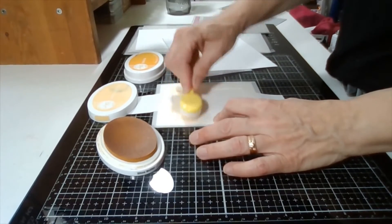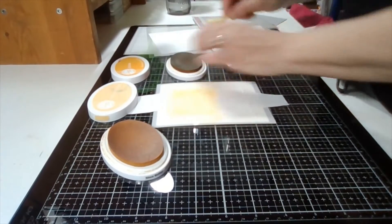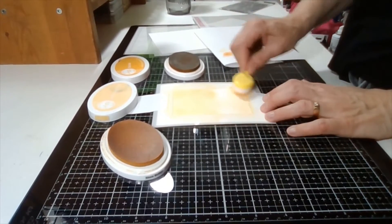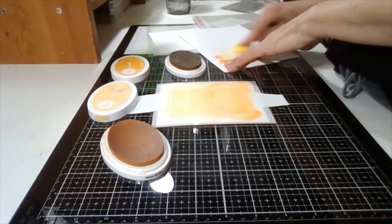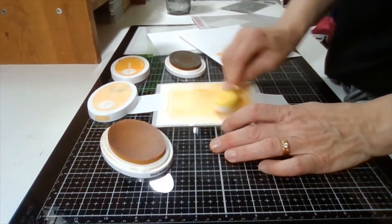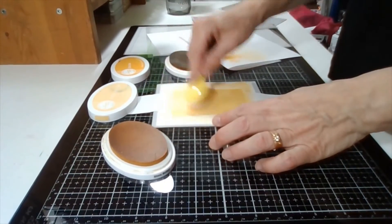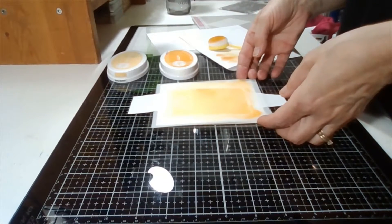I'm using Catherine Pooler inks. I'm starting with Shea Butter and a blending brush, working from the top down about halfway. I'm not too worried about it being perfectly even because I'm going to be stamping in the same colors as my background — and honestly I like the uneven, blotchy look. About halfway down I switch to Sauna ink for the bottom half, then come back with the Shea Butter to blend the two inks together.